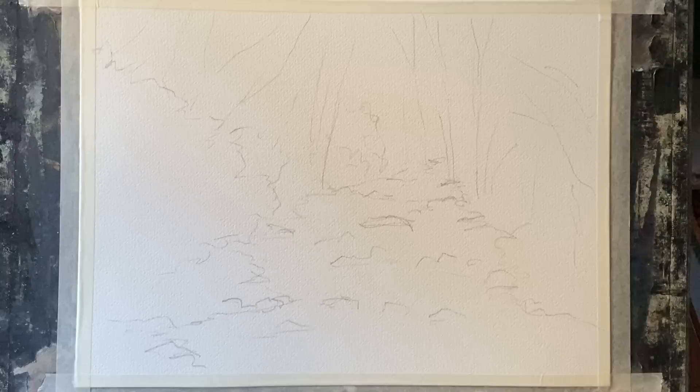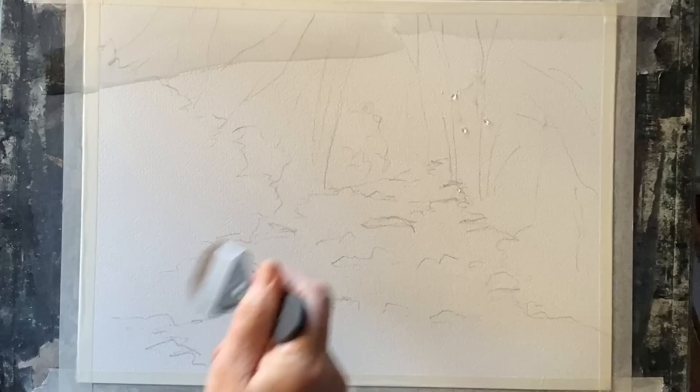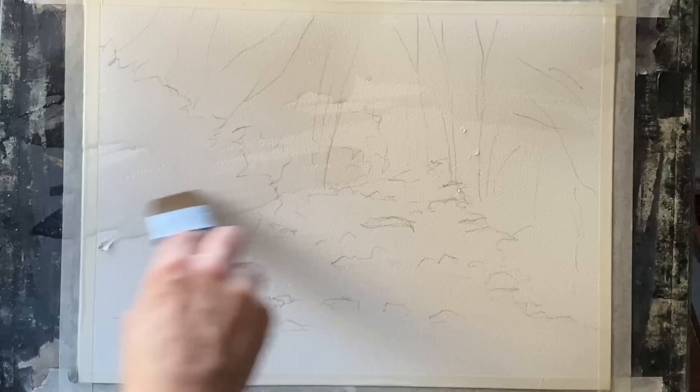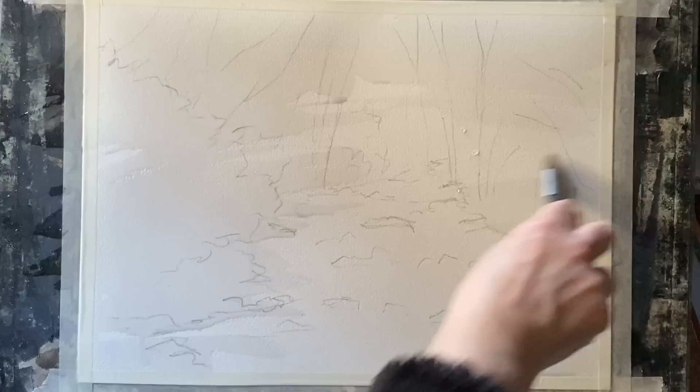I'm going to be painting wet-in-wet to start with, so the first thing I'll do is wet my page all over — but I'm not going to wet the river area, because I'm going to avoid that as I paint to start with and then slowly build it up. I'm keeping the white of the paper for the river initially, then I'll introduce a little bit of colour but keep a lot of that white for the reflected sunlight on the water.